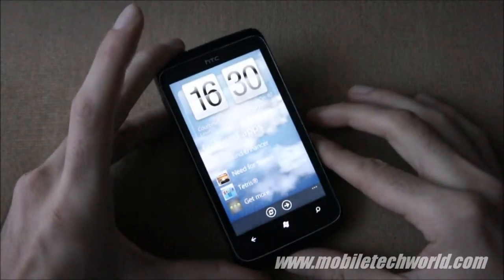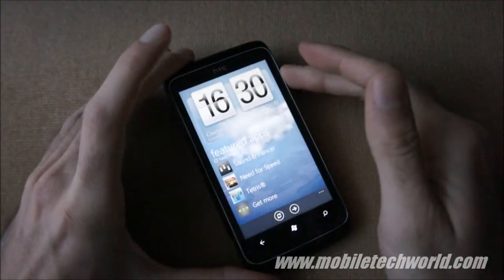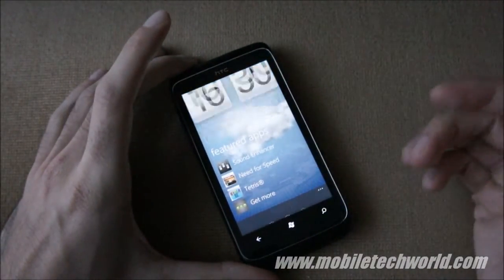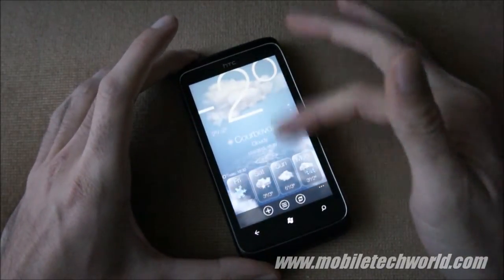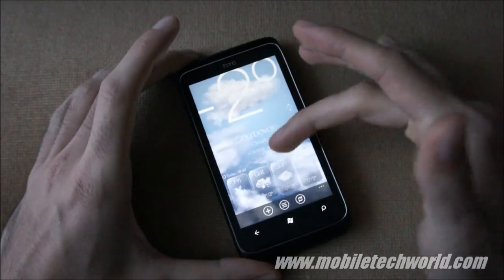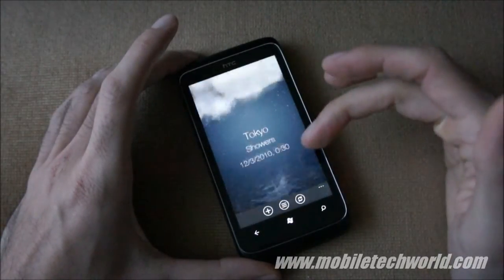This is the HTC Hub. It kind of looks like the old HTC Sense Touch Flow interface. When you tap here, you have access to your weather with a nice little animation. Unfortunately, it's a little bit useless — it takes a while to load.